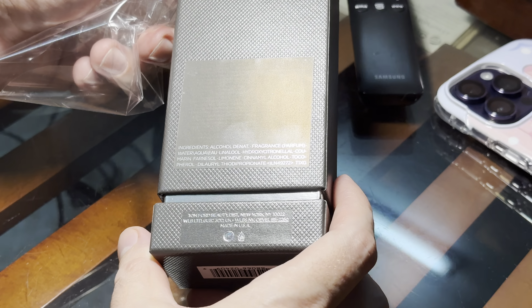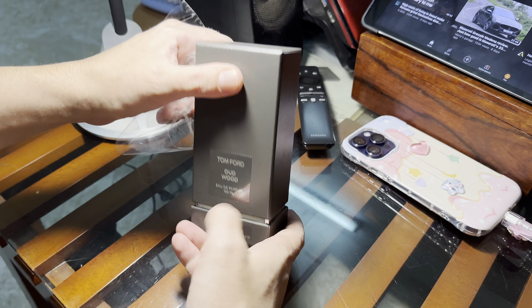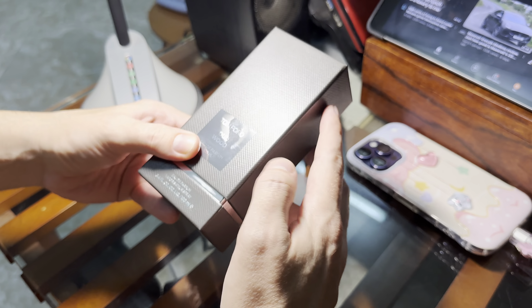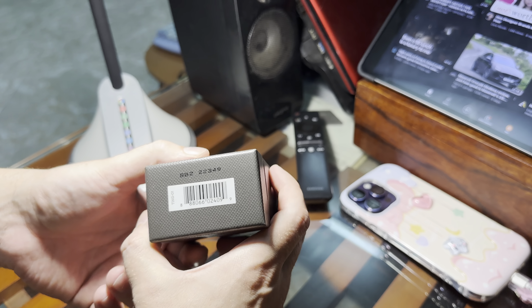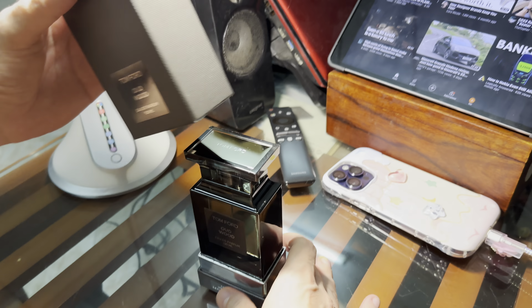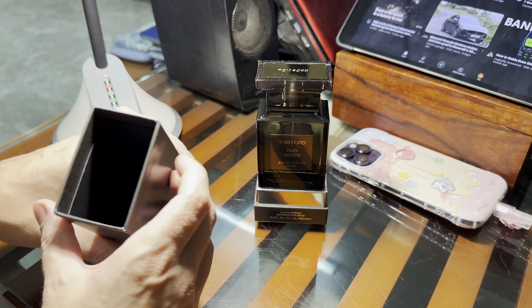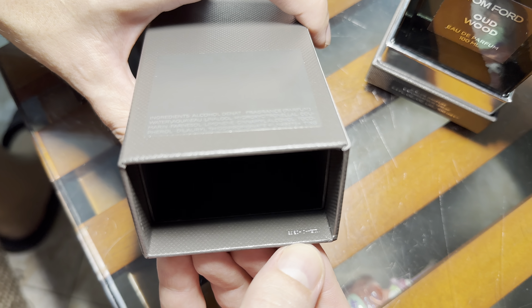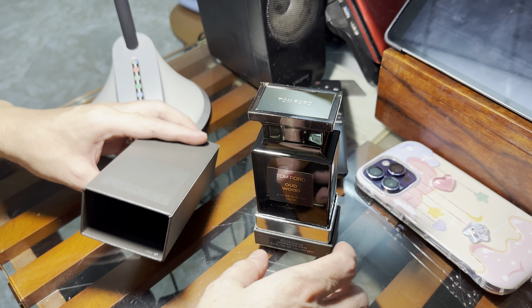The ingredients here, you can see. Serial number here. Let's see if it's got the serial number. Yes, you see it here? It means it's authentic. It has the serial number here. The serial number must be the same as this one on the back.